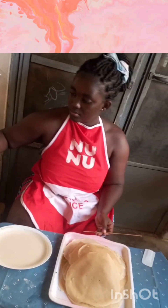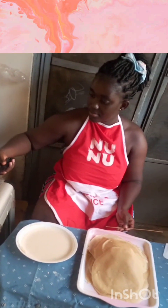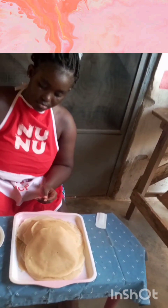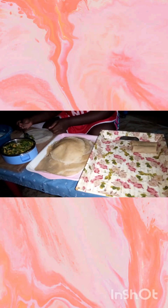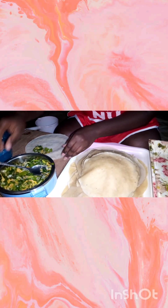For today's recipe I used three cups of flour, two tablespoons of baking powder, and two tablespoons of salt. For the filling I used only vegetables — carrots, green pepper, spring onion, and red onion — but you can add in any other vegetable you want. You can also add in beef.